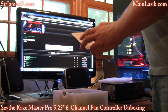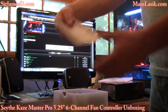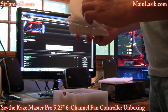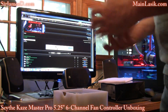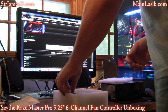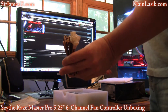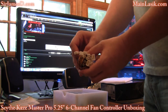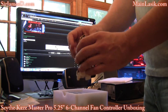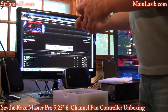Here we've got the instruction manual, and it looks quality as are all Scythe manuals. Here we've got the extension cables for fans. And here we have the power cable.